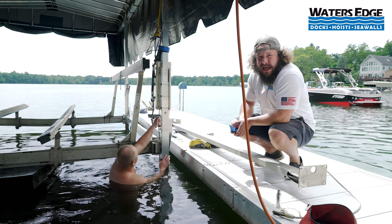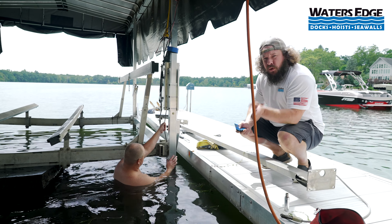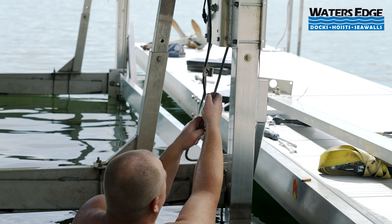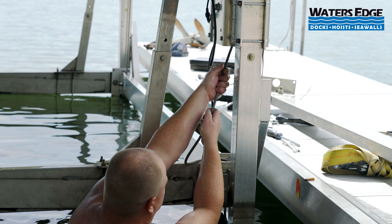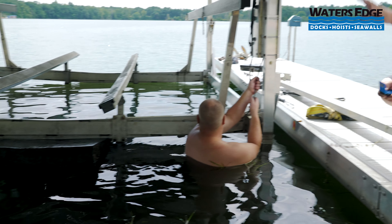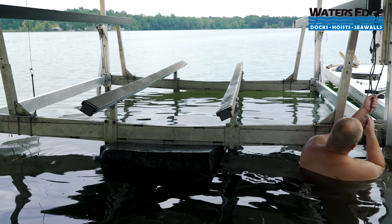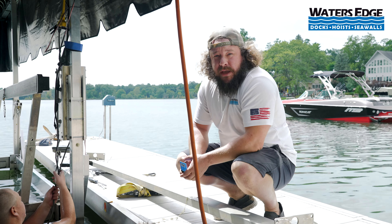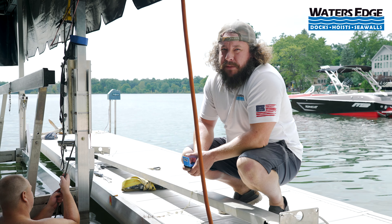Nate will tell me when to stop when he thinks the spool has gone around enough to where he can disconnect it. You'll notice the slack in the cable but the cradle is staying up. If we didn't have those floats underneath there, that cradle would be going right down to the bottom and we wouldn't be able to do the repair — we couldn't get to the cradle effectively to get the new cable through it or get the old one out.